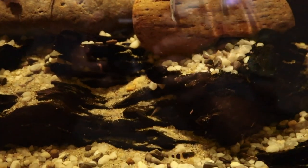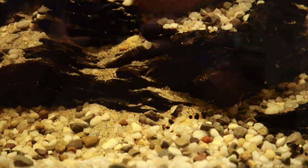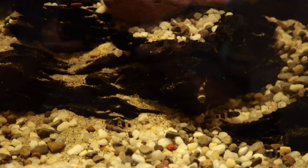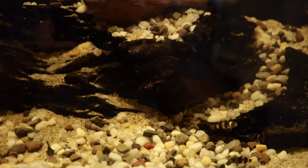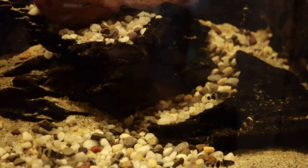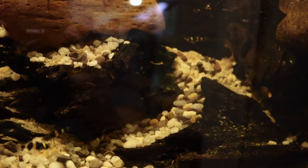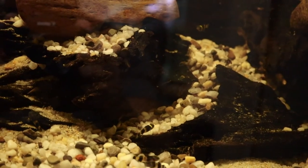They are a predatory fish, so if you do feed live foods they will go after that food, which can be interesting to watch. Their pH requirements are not too specific — they can handle anything from seven to the mid eights — and in temperature anywhere between 75 to 82 degrees Fahrenheit.